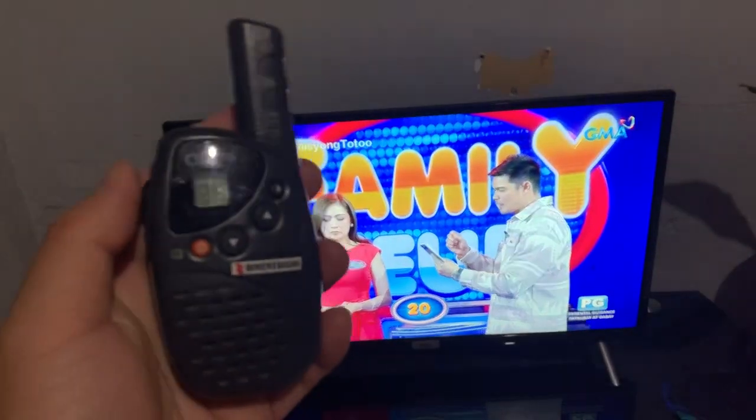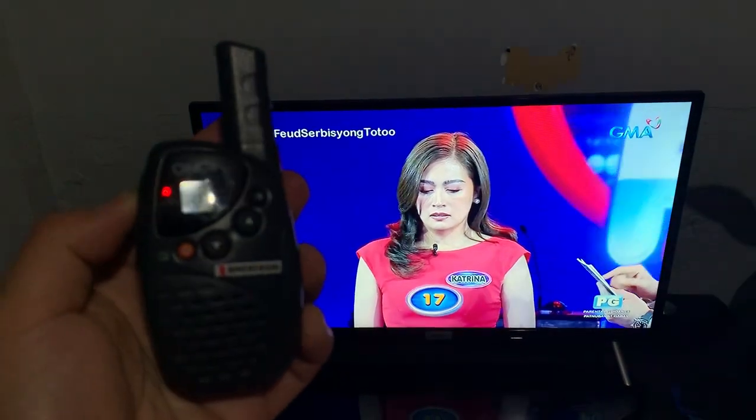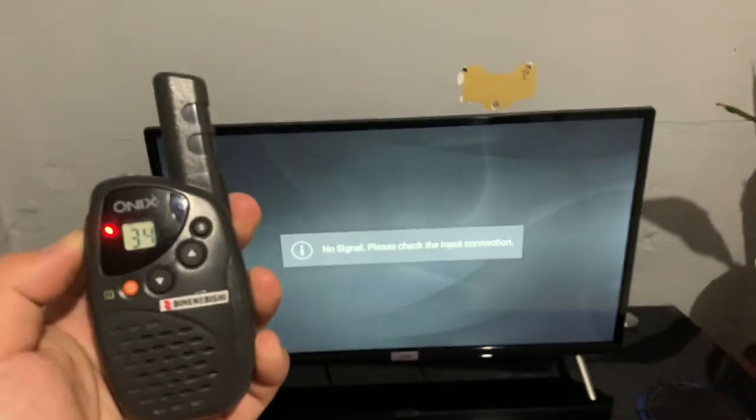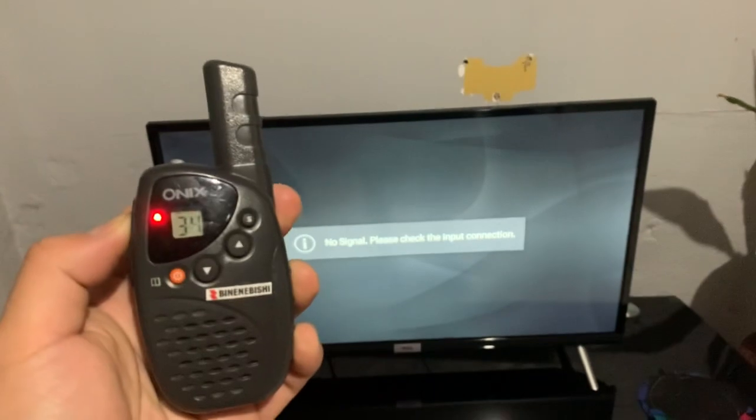This is the citizen band UHF, 476 to 477 megahertz for Australia. You can use it in Indonesia, Malaysia, Vanuatu, and New Zealand — just don't use it in this frequency range. Thank you.